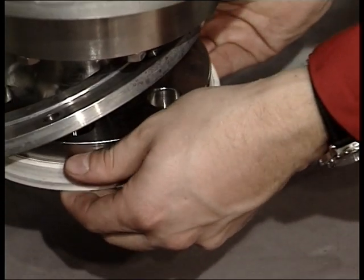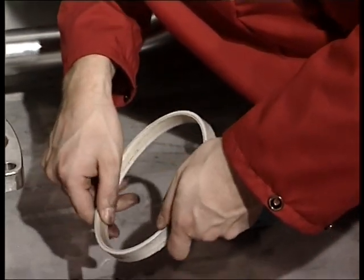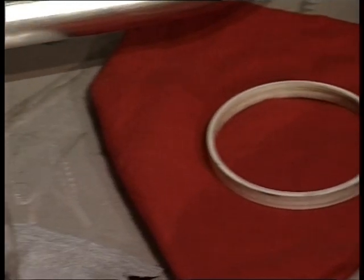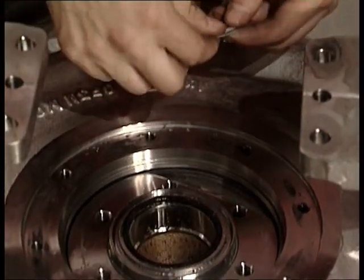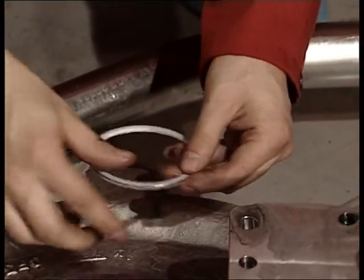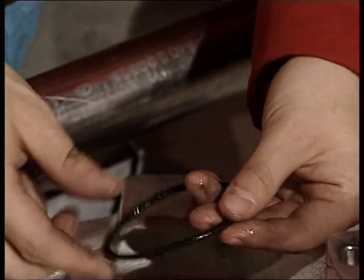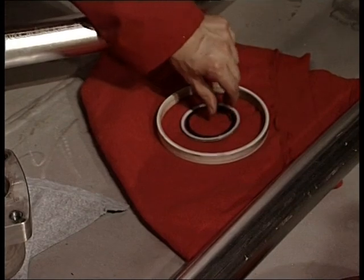Remove the upper wear ring and inspect it carefully. Remove the seal element and the O-ring between the impeller and impeller hub. These are normally parts fit for further use, but must be controlled and cleaned before reassembling.